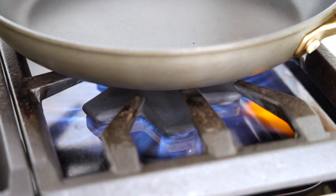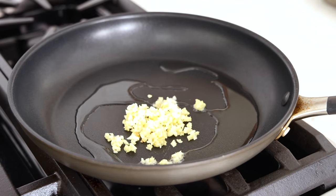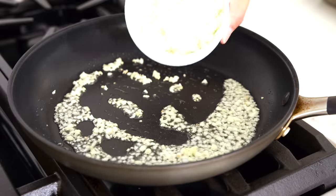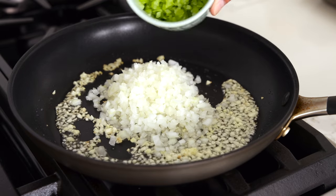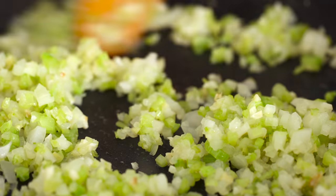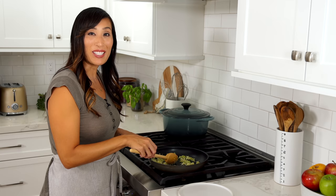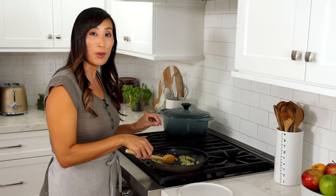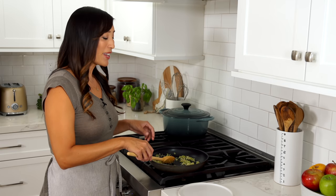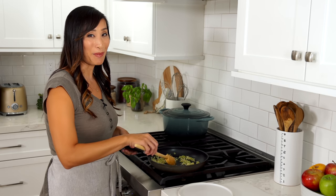Heat a medium skillet over medium heat. Once hot, add one tablespoon of olive oil. Add one tablespoon minced garlic and sauté until fragrant, about 30 seconds. Add three quarter cup of finely minced onions and a half a cup of finely chopped celery. Sauté until tender and the moisture is released and evaporated, about six to eight minutes. Sautéing the vegetables is going to release the moisture from the cell walls which will eventually evaporate — this will prevent the meatloaf from getting too watery. Over time the sugars come to the surface and start to brown, giving a nice delicate sweet taste to the meatloaf.